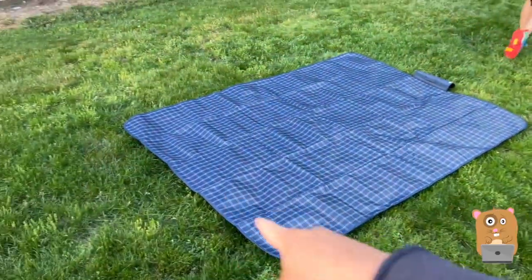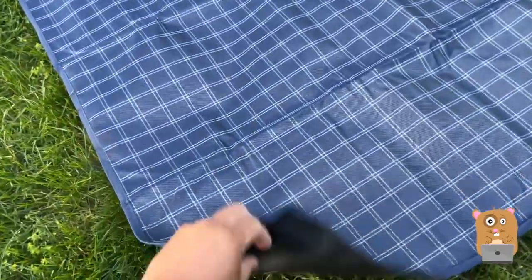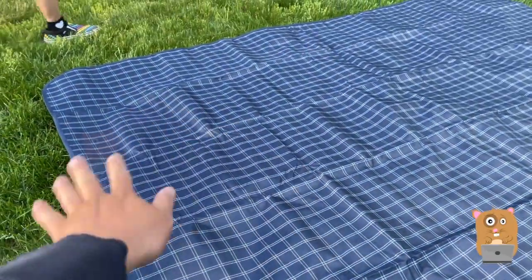80 inches this way, 60 inches this way. It's a waterproof material on this side, so even if the grass is wet, the people sitting on this will not be wet.